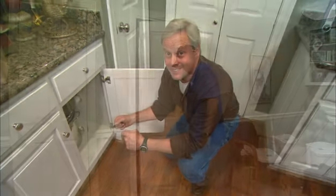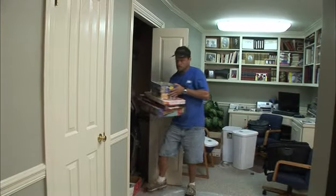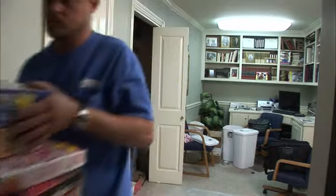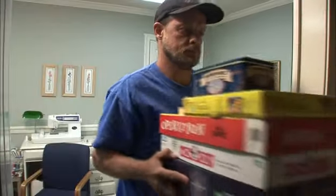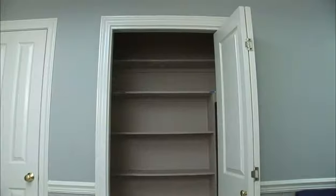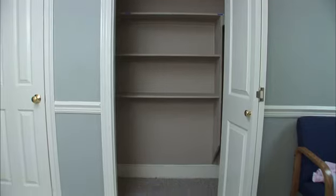I hope it works. The first step is clearing out the downstairs closet. We hope to keep as many of the shelves as possible for storage space, but Scott's helper Tim is taking everything out so we'll have plenty of room to work. We're kind of making this up as we go, so we want plenty of room to change the plan if needed.